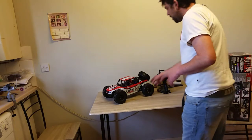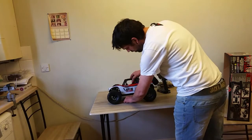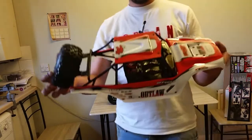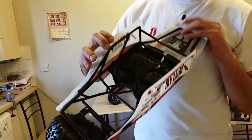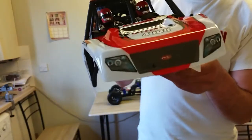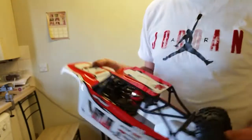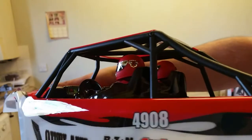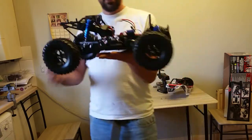Now let's open up the truck and take the body shell off. You guys can see it's all in one piece — it's got panels on the side. I like the detail on the drivers — the driver and the co-pilot — and the detailing on the dash. And here you have the rolling chassis.